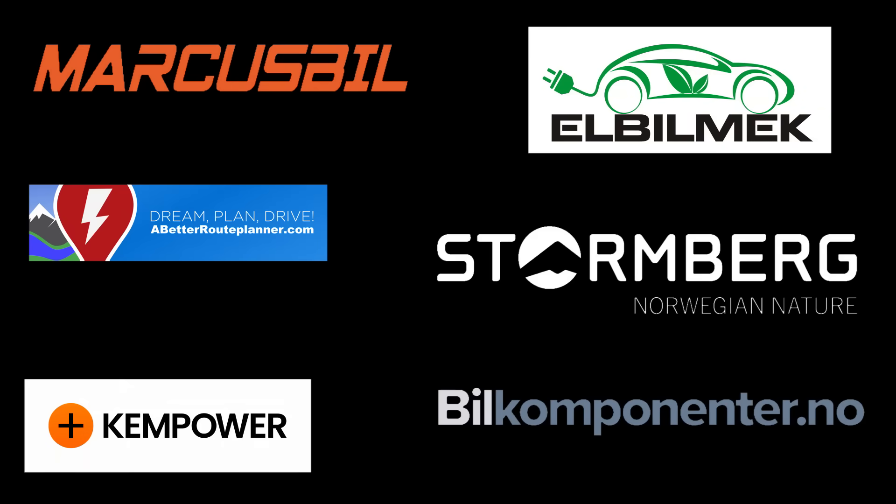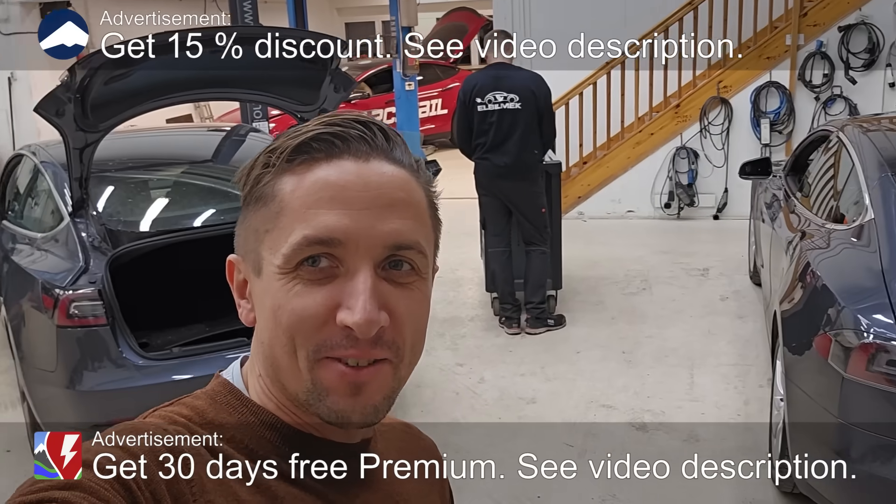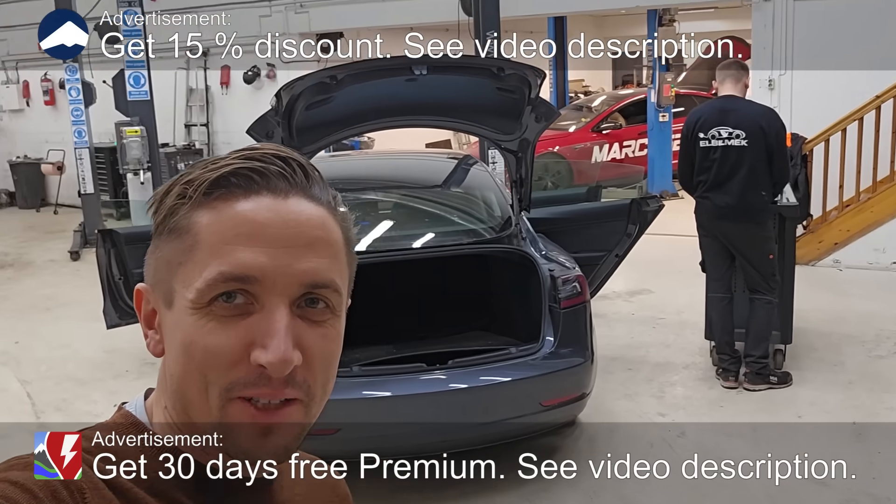This video was brought to you by Marcus Biel, Elbilmec, Abadur Planner, Stoilenberg, Kempower and Biel Componente. Today with Rikadas we are starting on our long-awaited project: Model 3.